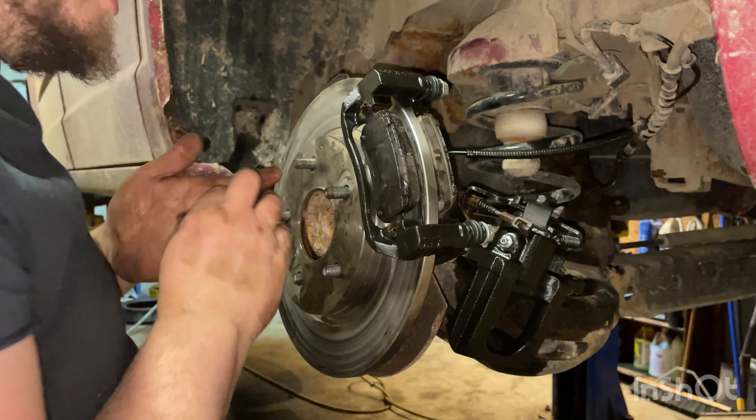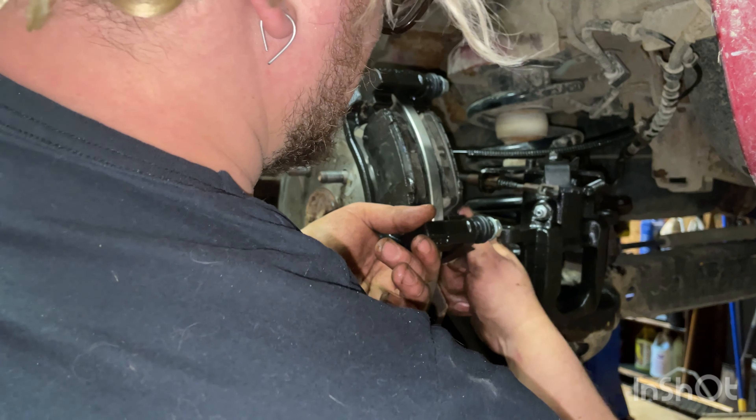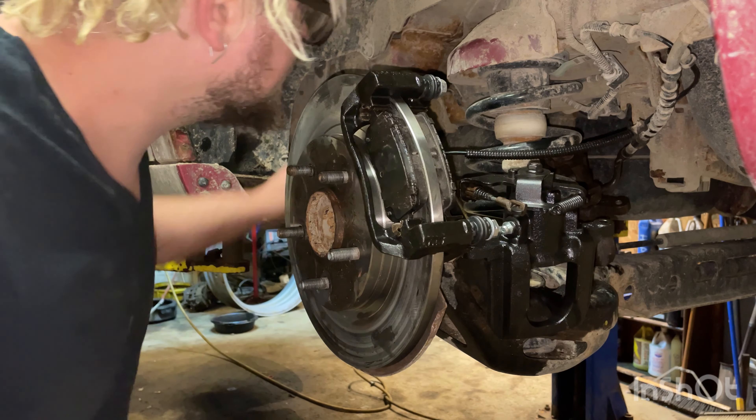We'll line them up. There's one bolt started. It helps if your rotor is straight so it's not flopping all over the place. These are going in nice and easy by hand — that's always nice. Push your rotor straight, push your pads in, now tighten them down nice and tight.